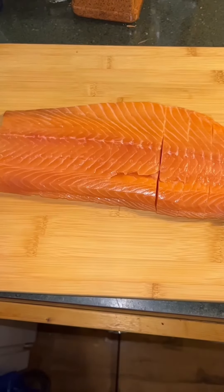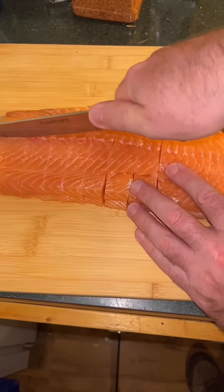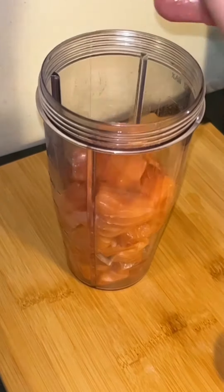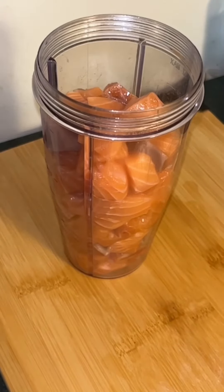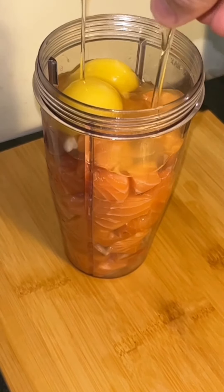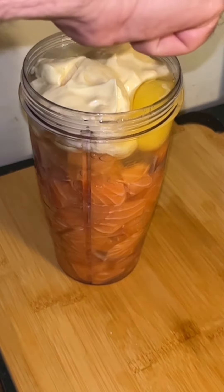I take my salmon and put it into my blender, but I should have done this in two batches — I found out the hard way. If you have a blender like this one, do it in two batches, trust me, you'll save yourself a lot of trouble. With the salmon I have three eggs, four tablespoons of mayo, and one squeezed lemon.